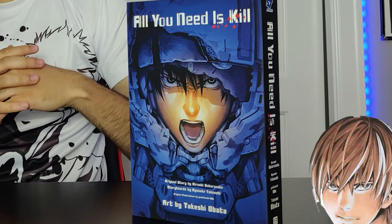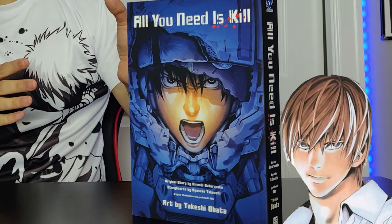Now for those of you that are perceptive, right off the bat you can tell that the artwork strangely resembles the artwork from Death Note. This is no surprise — the guy who did the artwork for Death Note actually did the artwork for this as well, and that man's name is Takashi Obata.